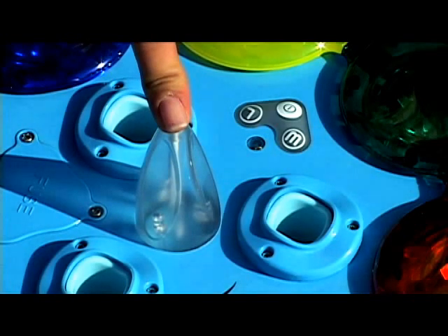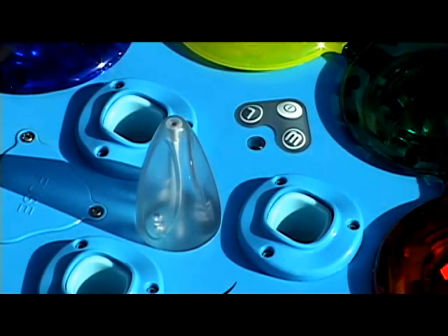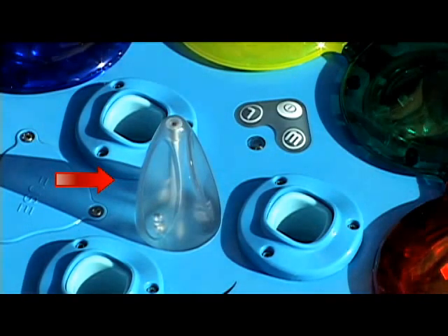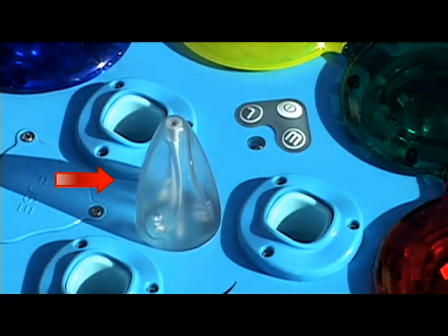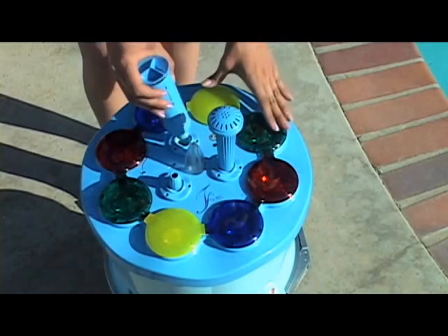If the blue indicator light does not flash, press the power switch on the top of the unit so that the power is on. The LED light on the switch area should be green and the blue indicator light should now be blinking. Choose the fountain heads you would like to display and place them on the unit.